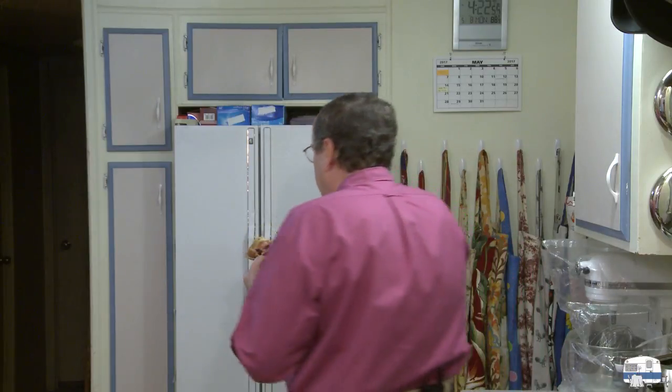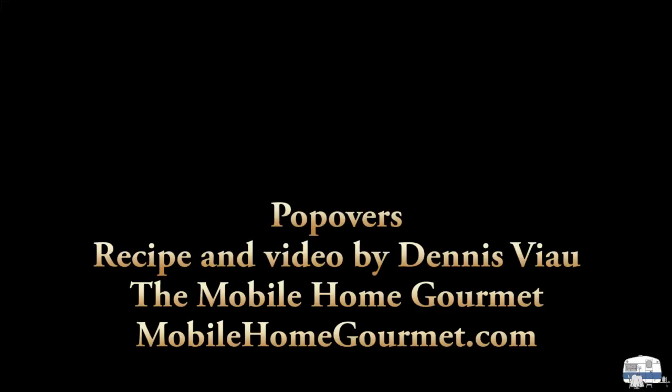I've made these so many times. Very light, very delicate flavor. Excuse me — I'm going to go enjoy a late afternoon snack of popovers. For a printable PDF copy of this recipe with step-by-step photographs, visit my website mobilehomegourmet.com and look on the home page or in the recipe archive.